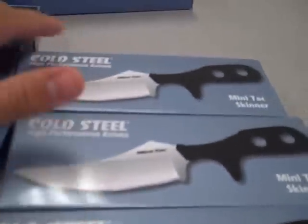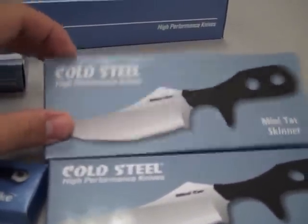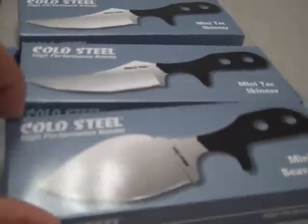I have my Minitacks — I sold out of my Kiridashis and have those on order. I have two Minitacks Skinners and one Minitack Beaver Tail left.